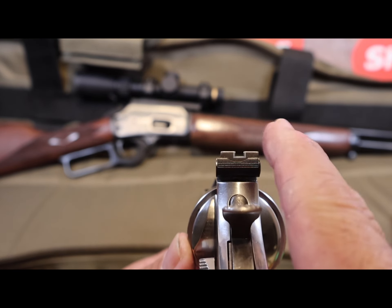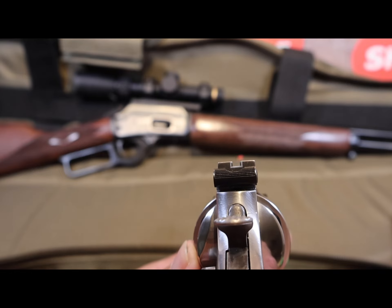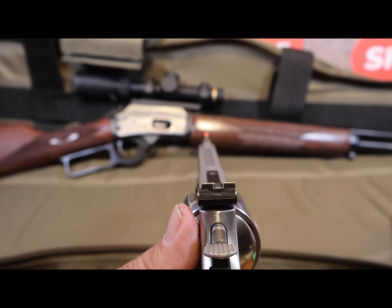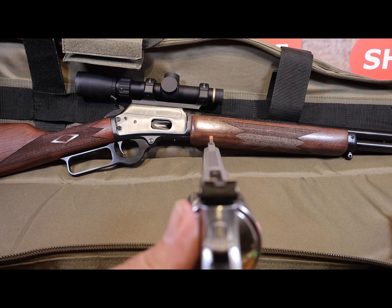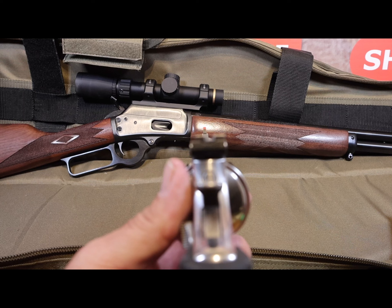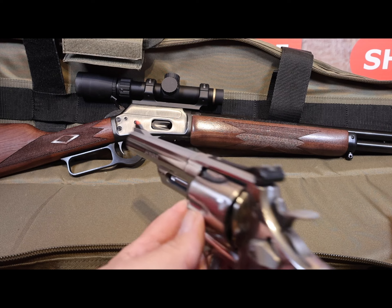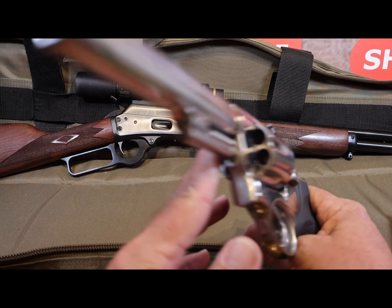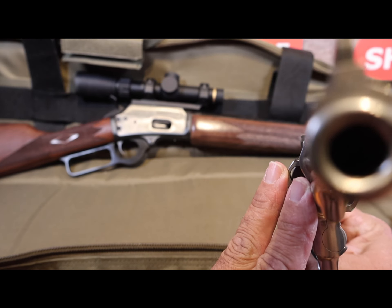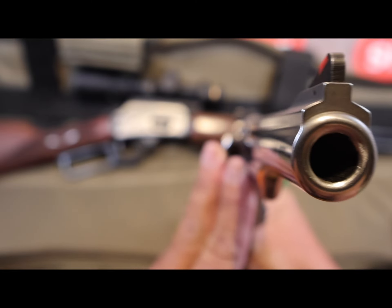Have you ever purchased a revolver and loved everything about it other than the fact that you couldn't hit the side of a barn? That's what happened to me with my Smith and Wesson Model 629 in 44 Magnum. I'm here to tell you how I found a factory defect in the manufacturing that was causing my accuracy issues, and how Smith and Wesson customer service performed in handling these issues and getting my revolver back on sight.